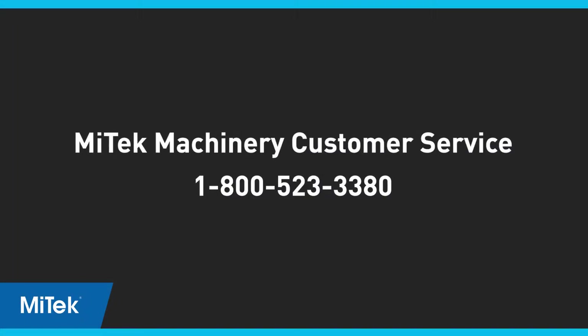Remember, Mitak technical support is only a phone call away and we can connect to your saw remotely to troubleshoot any problems you may have. Thank you again for your purchase of the Matchpoint blade saw.